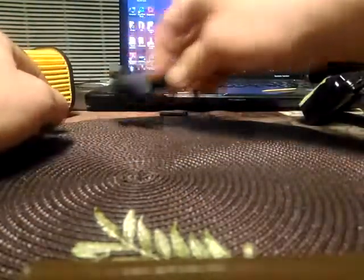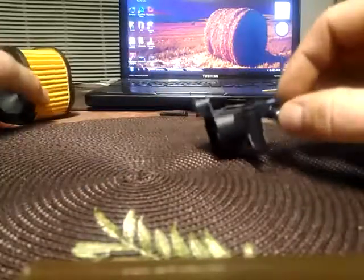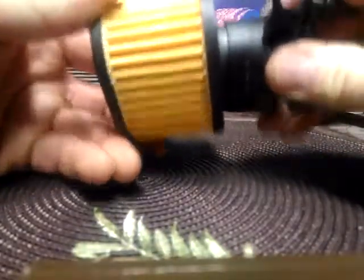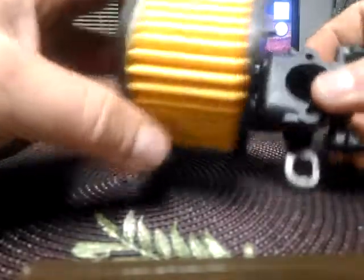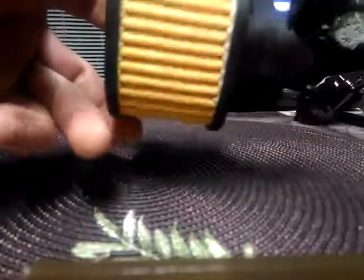For example, please take a look at the slightly different model for the same saw. This is the HD filter. Notice how it fits snug and it takes a little bit of effort to push it in. There is no wiggling and no gaps for wood chips to sneak by.